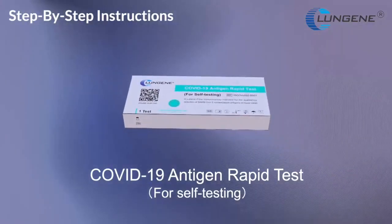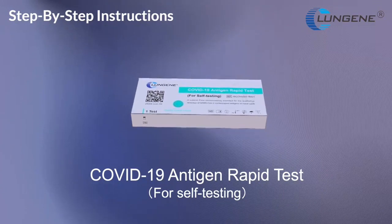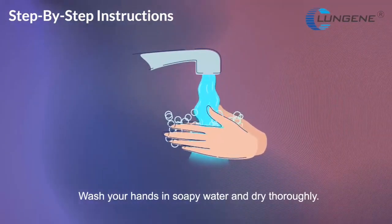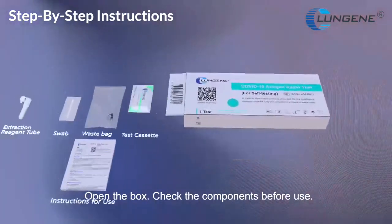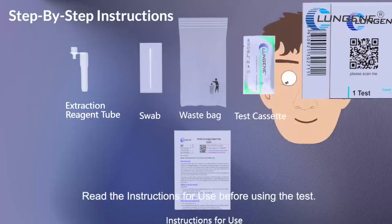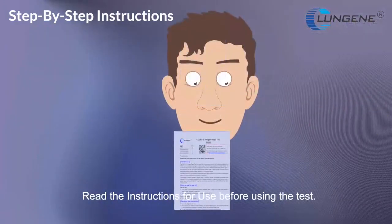COVID-19 Antigen Rapid Test Self-Testing. Wash your hands in soapy water and dry thoroughly. Open the box. Check the components before use. Read the instructions for use before using the test.